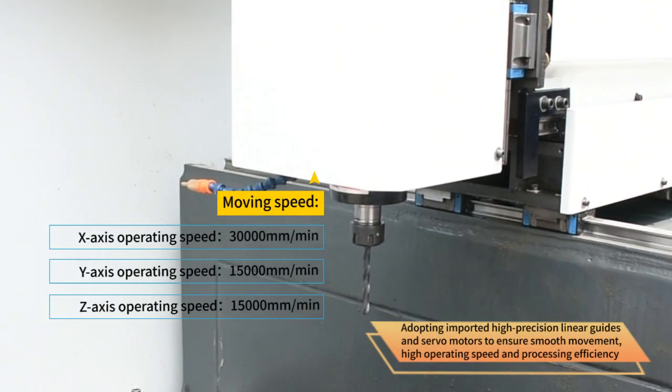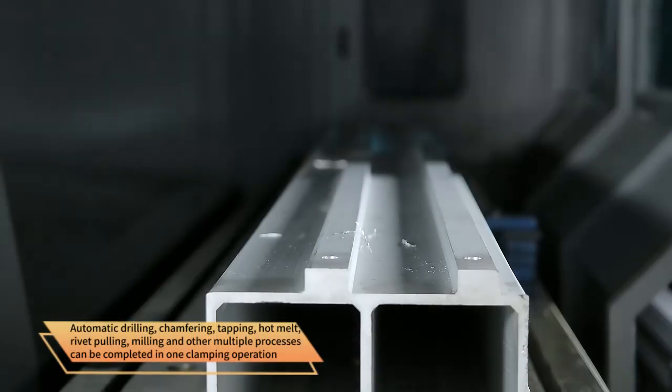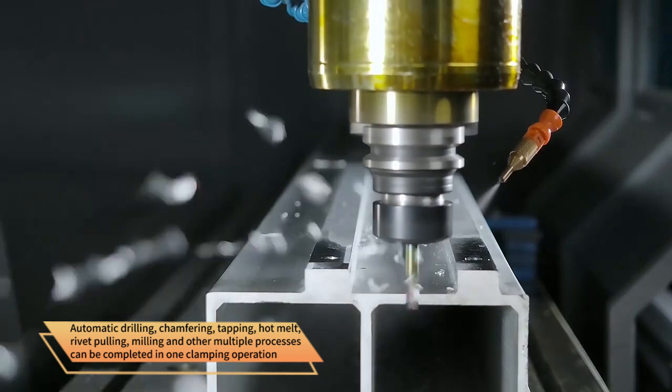Adopting imported high-precision linear guides and servo motors to ensure smooth movement, high operating speed and processing efficiency. Automatic drilling, chamfering, tapping, hot mount, rivet pulling, milling and other multiple processes can be completed in one clamping operation.